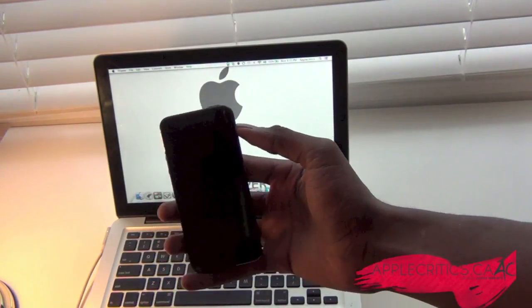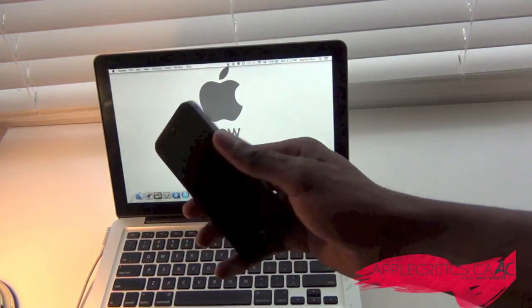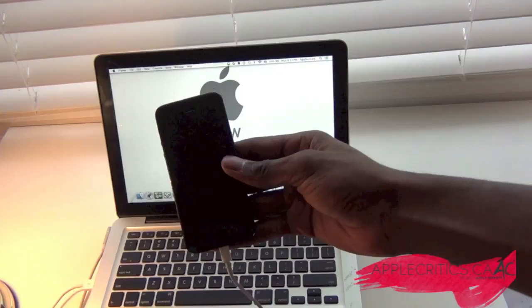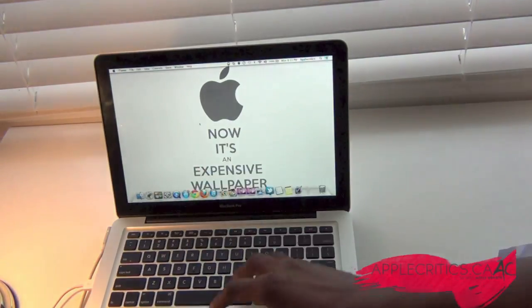What you're going to do now is connect your iPhone, iPod, or iPad to iTunes. Once your device is connected, go into iTunes.